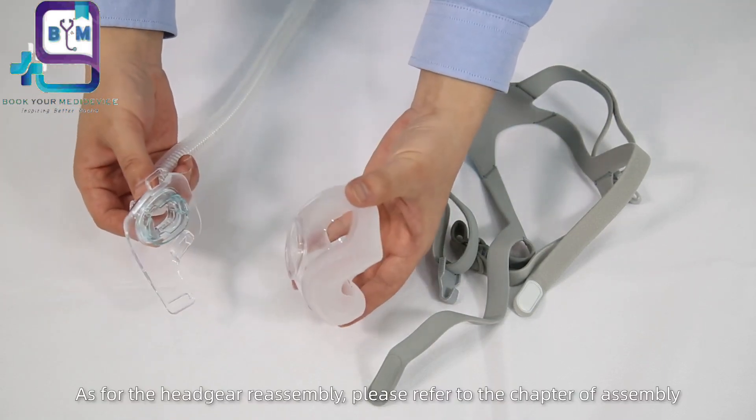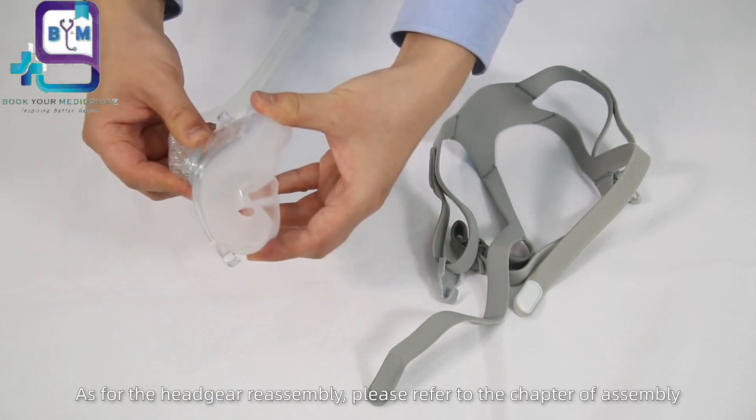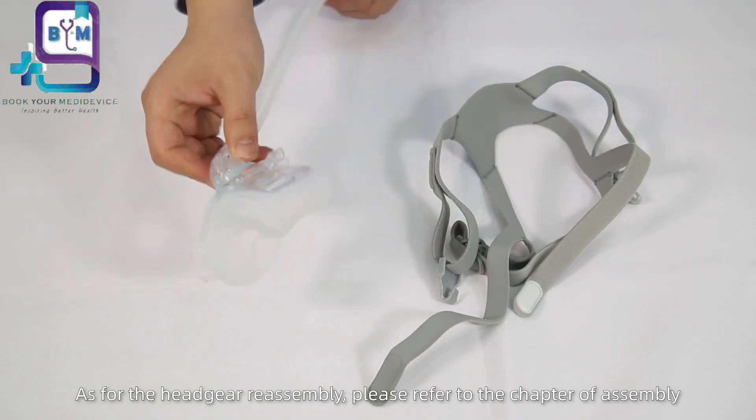As for the headgear reassembly, please refer to the chapter on assembly.